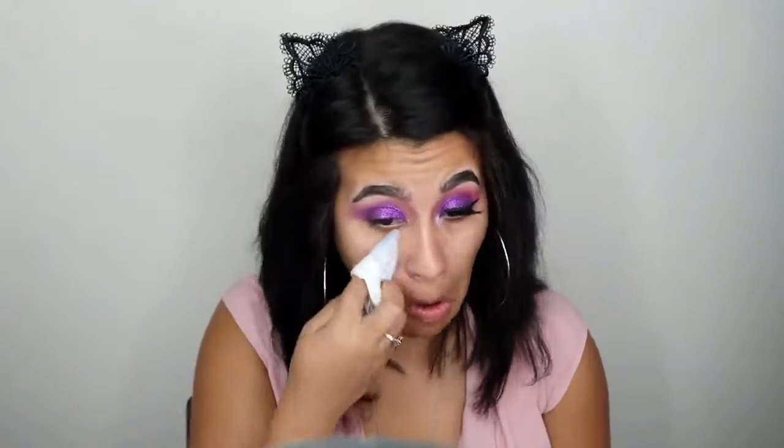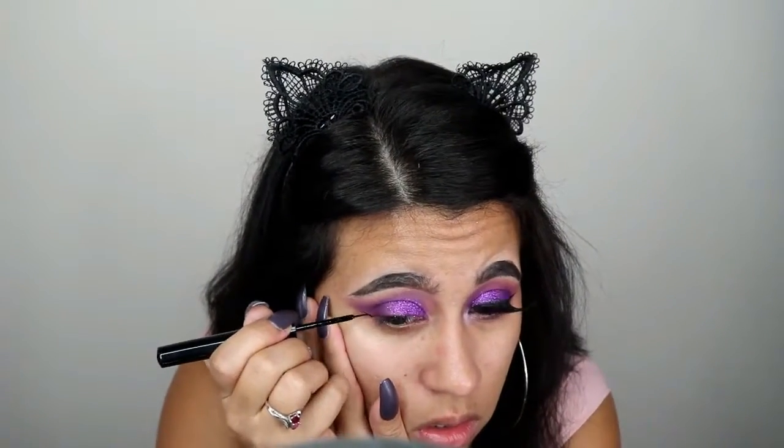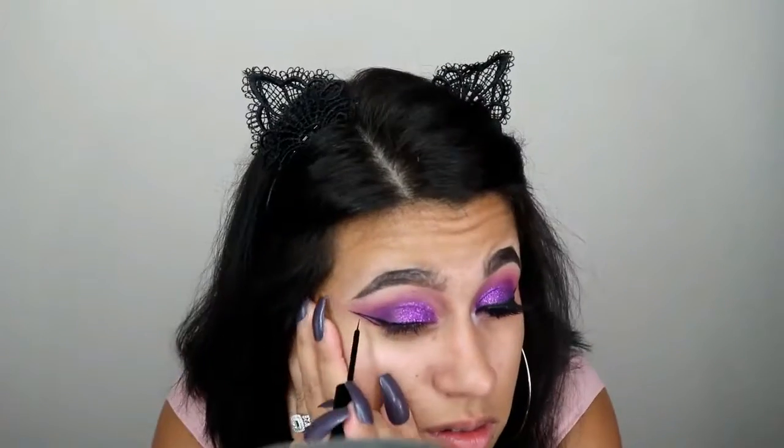I bought that glitter from Walmart — it's fairly cheap rather than buying face and body glitter. On the inner corner I used the darkest purple, and I'm cleaning everything up with a makeup wipe because there's always a lot of glitter fallout. Then I'm sharpening the line using the NYX Vinyl Liquid Liner.